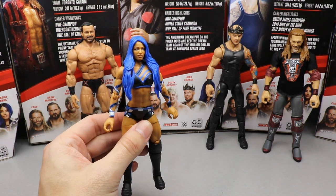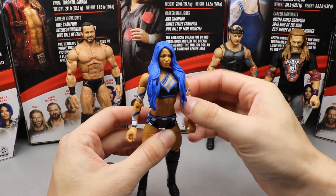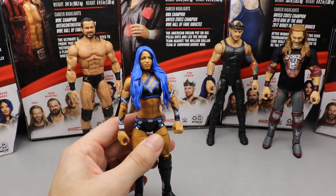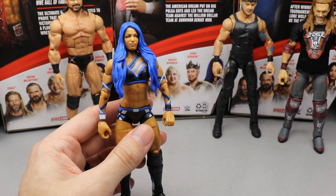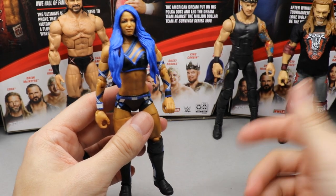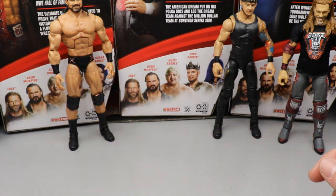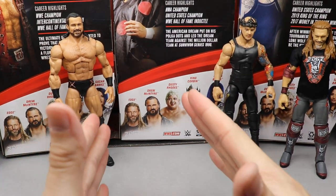Coming in at number four is Sasha Banks. Overall I really do like the Sasha — I think it's the best Sasha to date. The only issue is the head sculpt; the likeness to her isn't quite there. It's kind of that Becky Lynch syndrome where we just haven't nailed the perfect head sculpt yet. That deducts points, putting her at number four — not bad, just not as strong as the others.